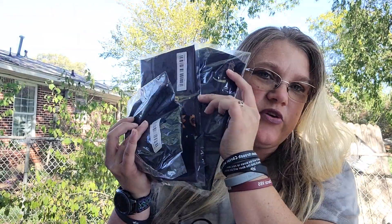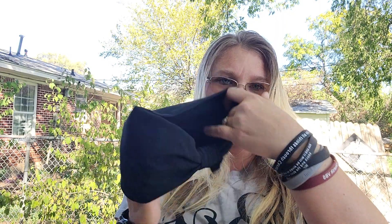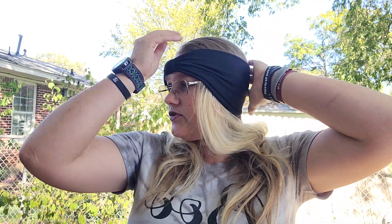I also got three headbands here — well, they're not really headbands, more like ear warmers. I like these, these things are awesome. They're just solid colors, so I can add anything I want to them. I love to wear these, especially during the wintertime.